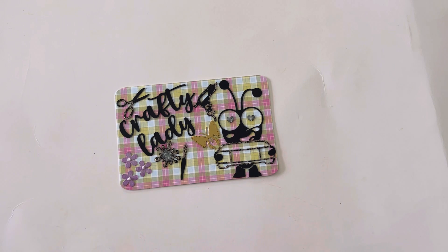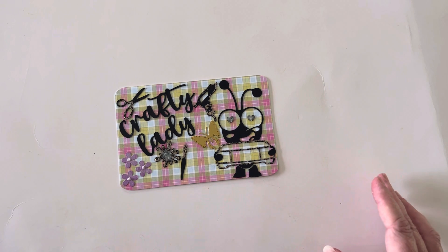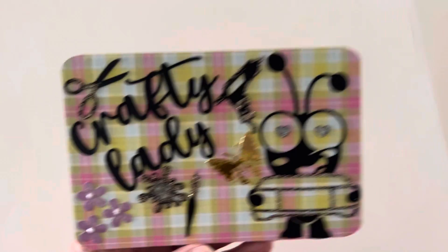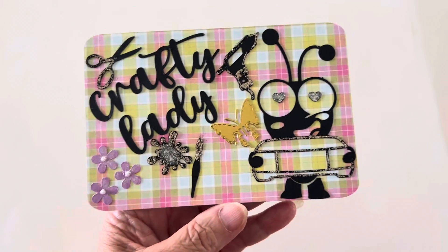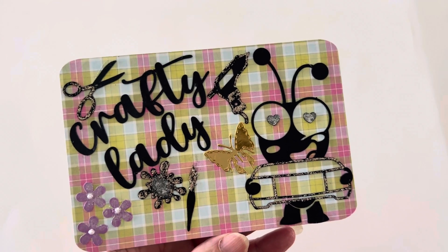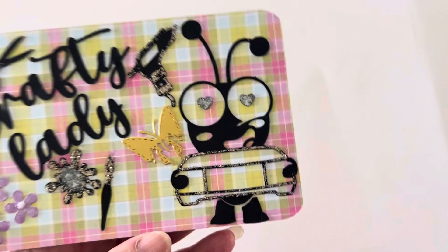Rosemary, congrats on your three years — that's awesome! What I did is I made all of this on my Cricut. I'm on a Cricut kick here lately. I cut the card on my Cricut and I put 'Crafty Lady' because I think I'm a crafty lady, and I put all my favorite things that I like — Cricut is number one.